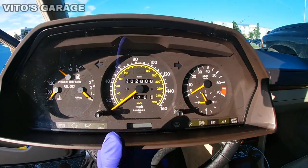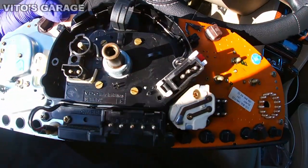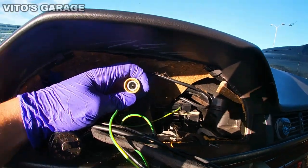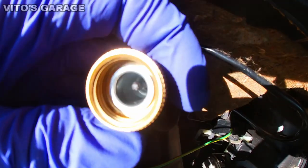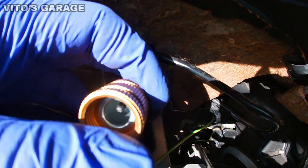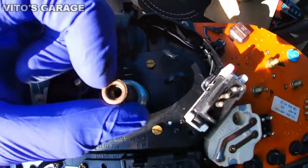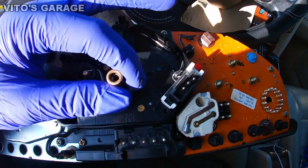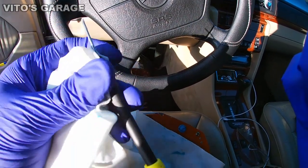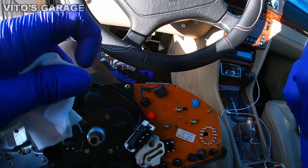I pulled the cluster out on this car and I want to check this connection right here. There are a lot of wires here, but this is the main speedometer cable that we're going to focus on. What we're going to do is clean that end of the cable and spray some lubricant in there. I have a couple of small screwdrivers — we're going to scrub that in there and apply some grease at the end.